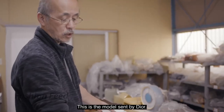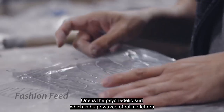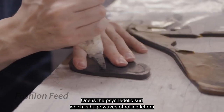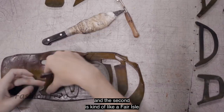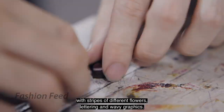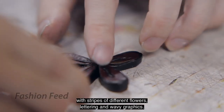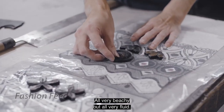This is the Dior from Dior. One is the psychedelic surf, which is huge waves of rolling letters. The second is kind of like a fair isle — stripes of different flowers, and lettering, and wavy graphics. All very beachy, but all very fluid.